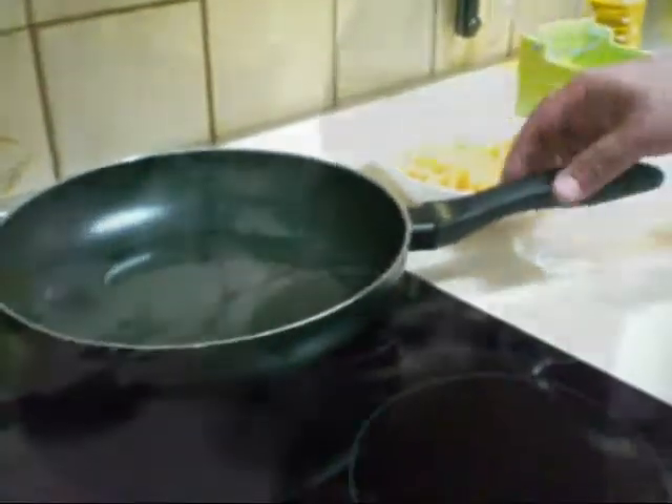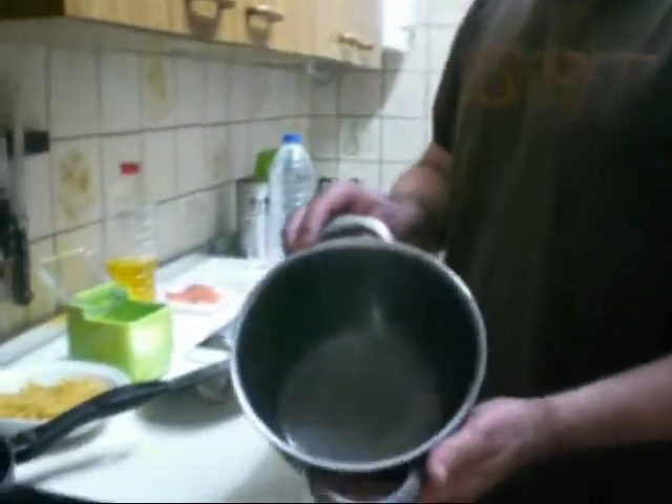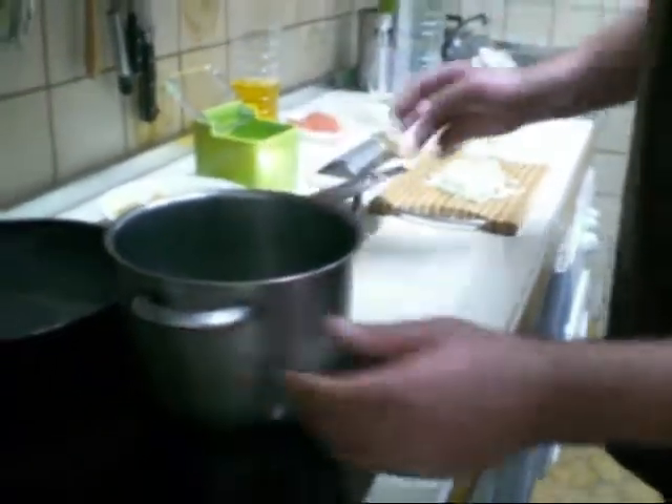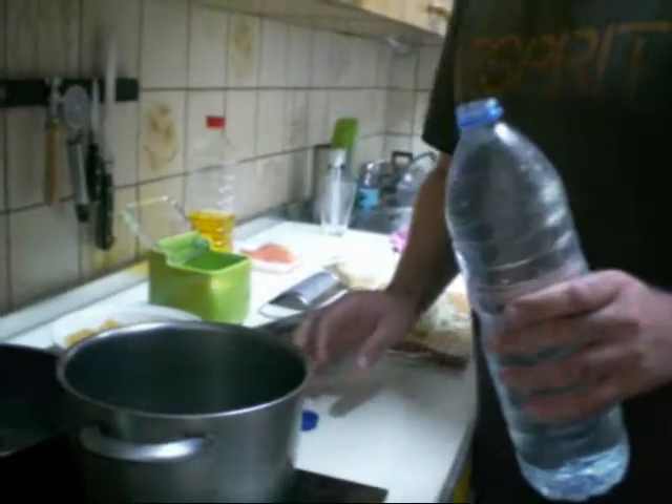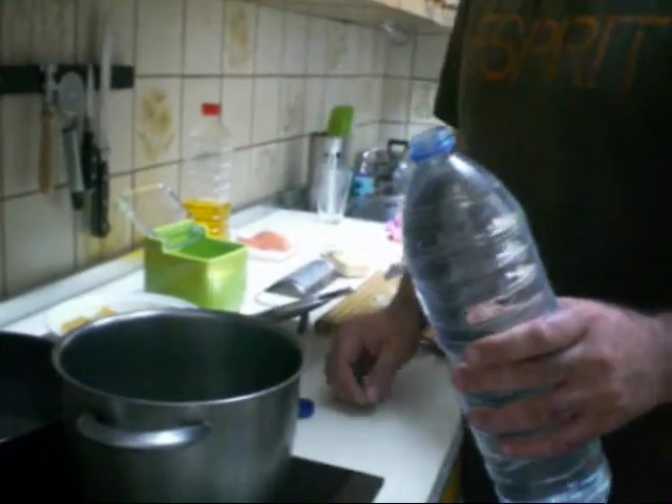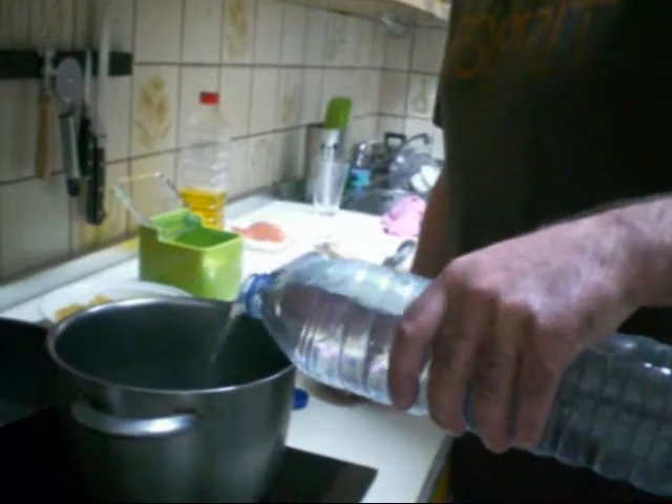The oil should be ready. We take another pan, we put it on the fire and we put some water. The trick for making very good pasta, filling pasta, is to put enough water.